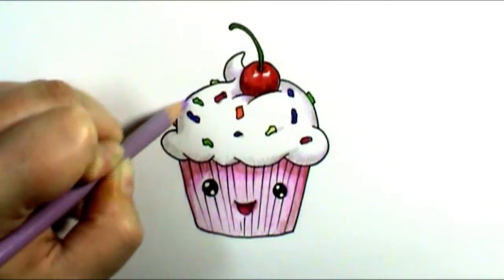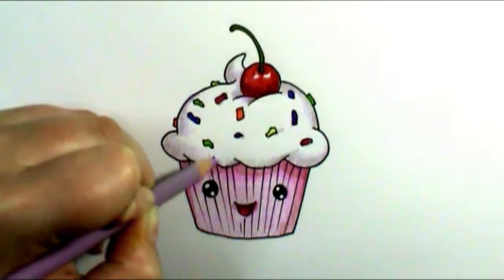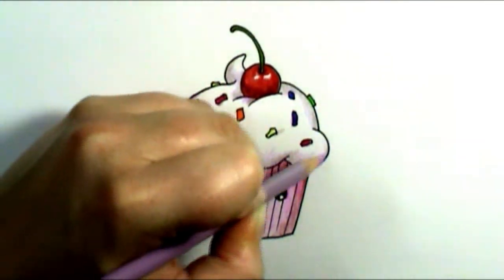Then I'm simply going to add a little bit of ground shadow and a few more details, and then we're just about done.